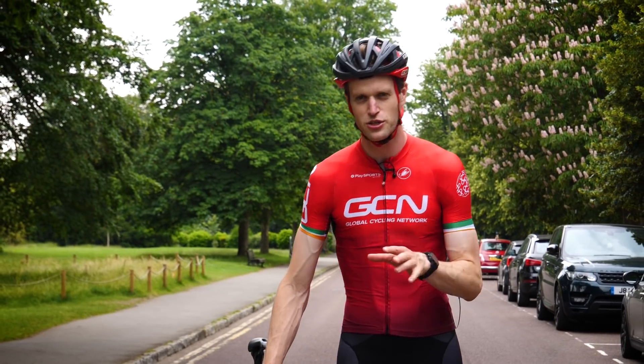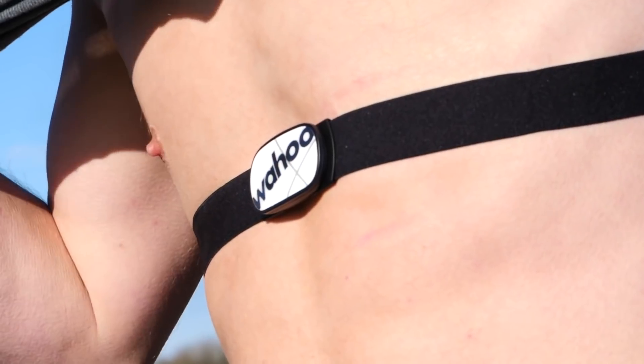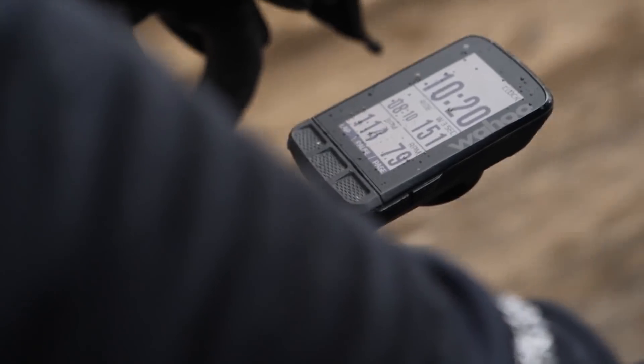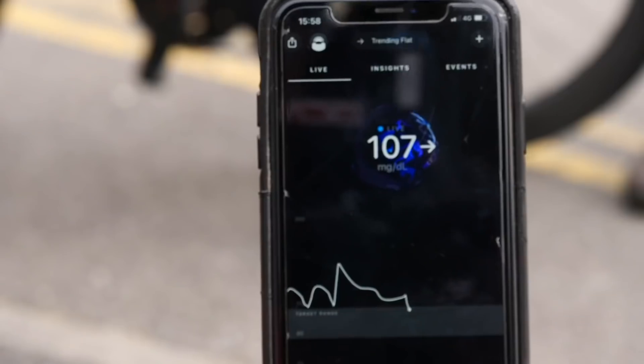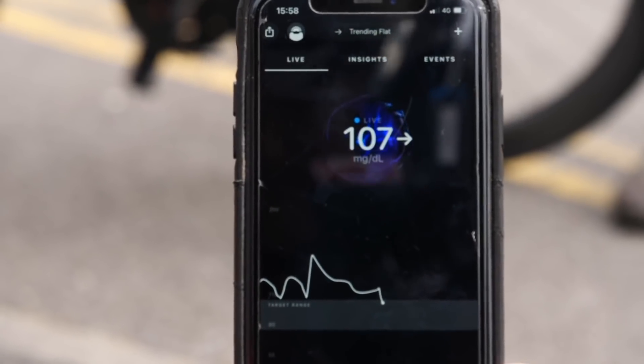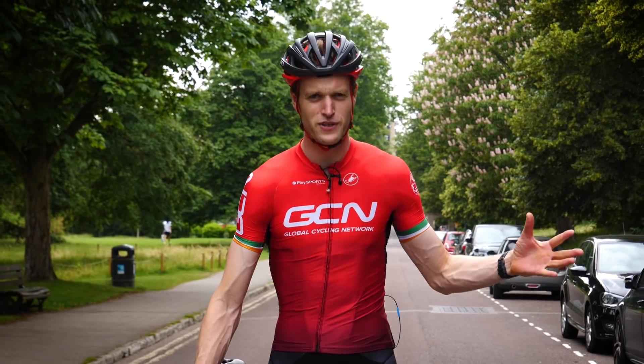There are many metrics that we can use to analyze our performance on the bike. We have power, heart rate, even sweat rate and core body temperature. Now, thanks to tech from Super Sapiens, we can even monitor our blood glucose data 24/7. How does the Super Sapiens system work, and why is it proving so useful?